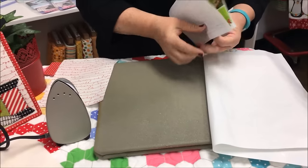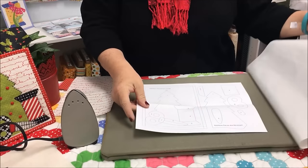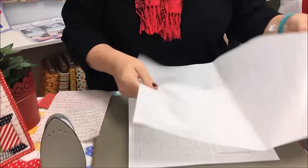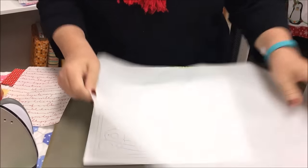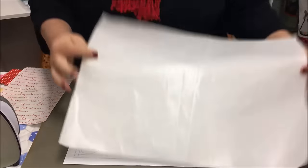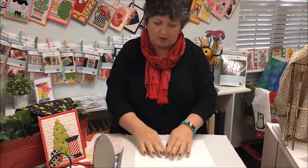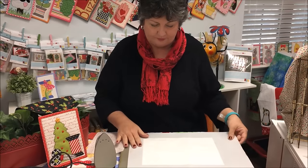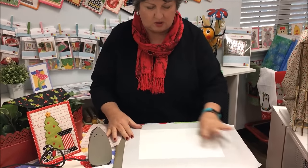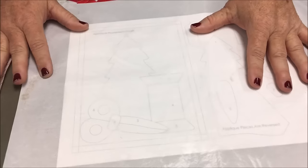To use your placement guide you're going to want to use an appliqué pressing sheet. Now this one is one that I've had for years — it's got some little stains on it, you can tell it's well loved and well used. It's made by Bare Threads and you can get these at your local quilt shop or through us. One of the reasons I like this one over some of the others is you can actually see through it a little bit better than some.